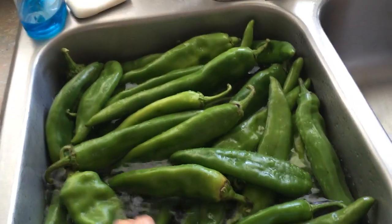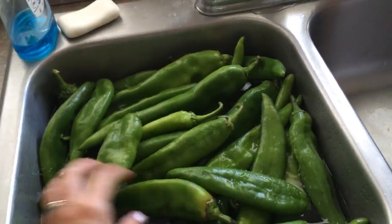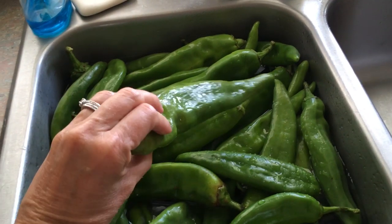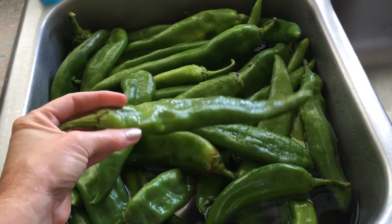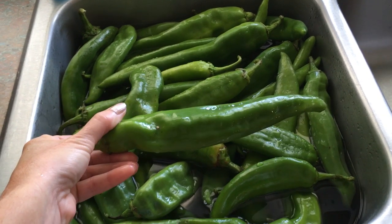On picking your Hatch Green Chilis, you want to try to make sure and get the thin ones, the flat ones. Because if they're curled, they might not roast as well. You can still use them, but they won't roast as evenly as the flat ones will.